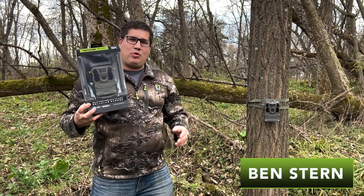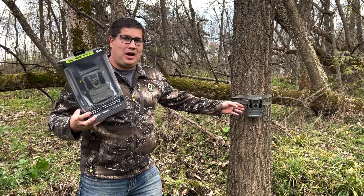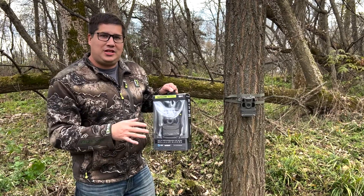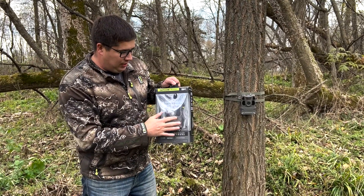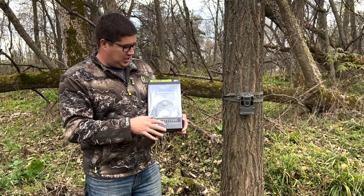I just picked up a new Tacticam Reveal SK and I'm actually going to put it in this spot where I'm running a Reveal X. So what's really the difference? The SK is going to be a blackout camera and I'm also going to have the ability to request video with this camera.